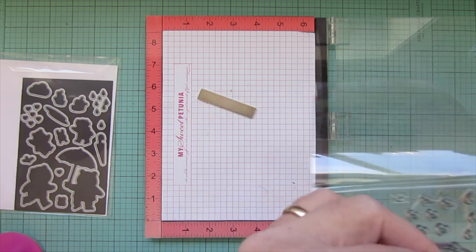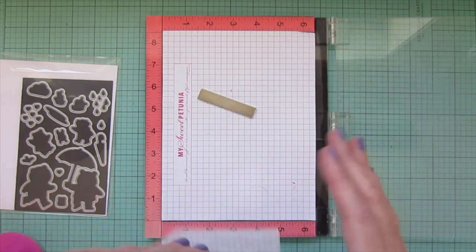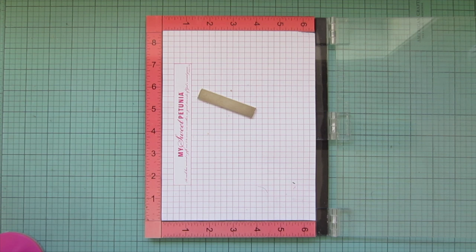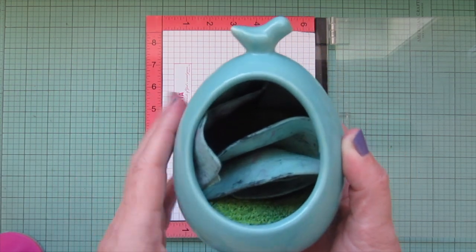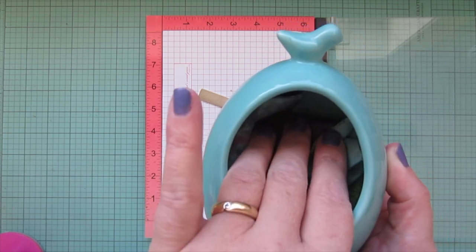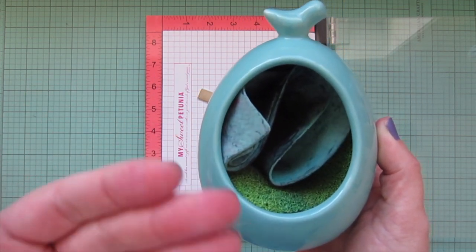Occasionally if the stamp shammy gets too inky, I'll add a pump of foaming hand soap and rinse it out really well — that's all the maintenance it needs. I store mine in a salt cellar I picked up on Amazon. It keeps it wet for a couple hours but allows airflow so it doesn't get stinky. I'll try to find and link it below.